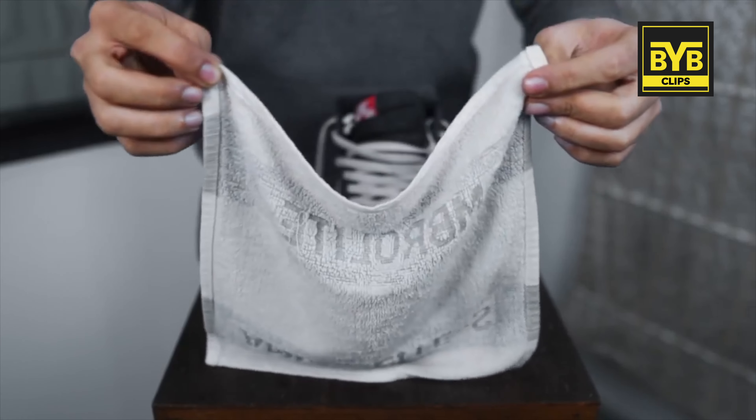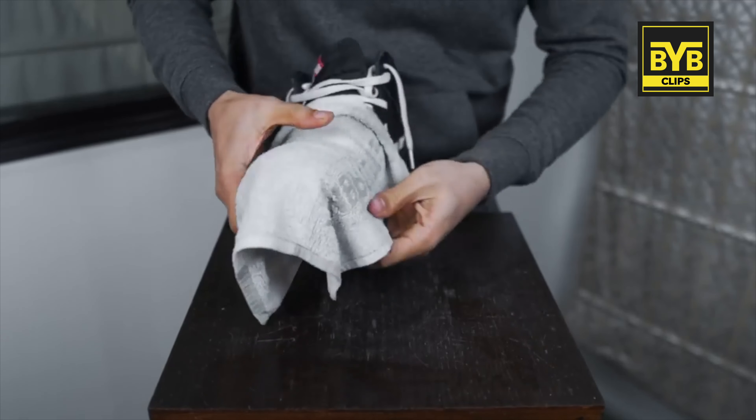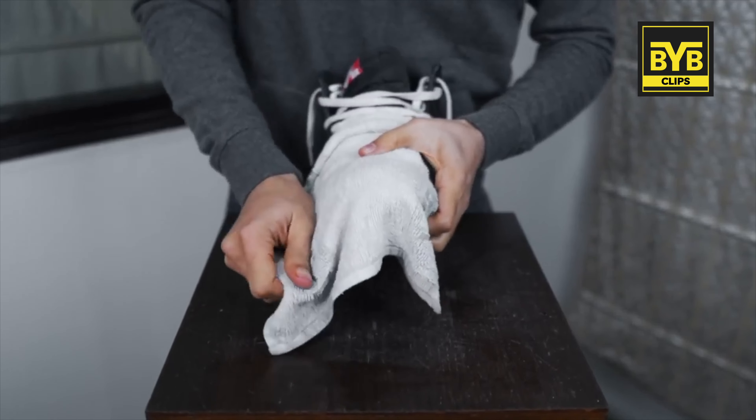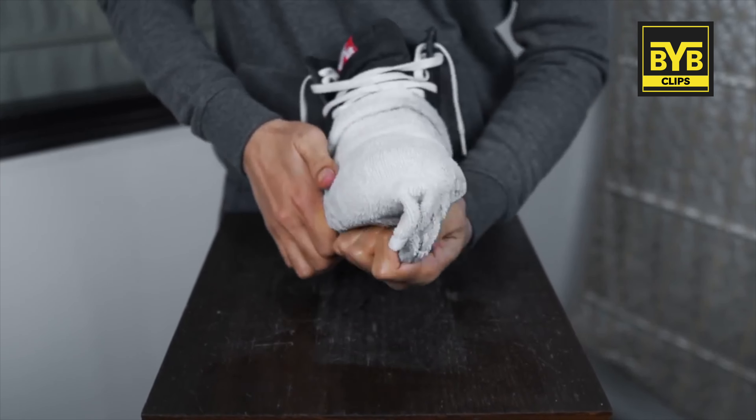Then soak a small hand towel in boiling water and place it on your sneaker's toe box — the area where you have your toes. Put it on top and wrap it up properly so it is tight to the toe box.